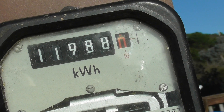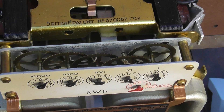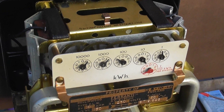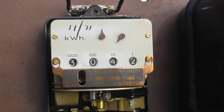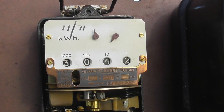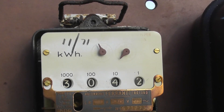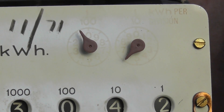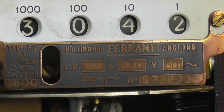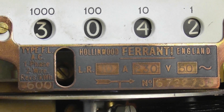Two pieces of art — this meter is beautifully made. Reading is 1988.0. The meter is running again. Beautiful brass gear wheels. This little old Ferranti got retested in 1971. The decimals have completely faded off; it looks like about 61.61. Type FL, 10A, 230 volts — 600 revolutions per kilowatt hour.